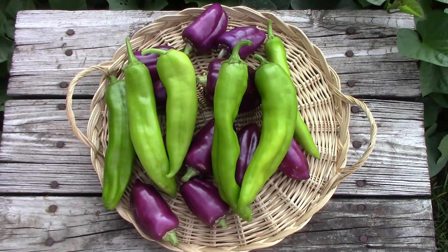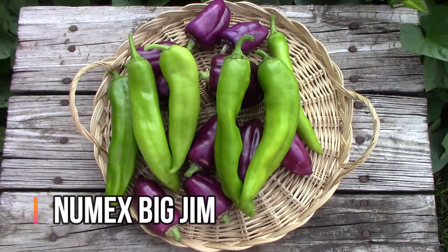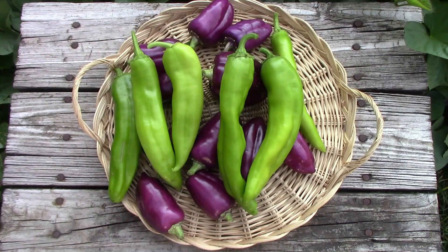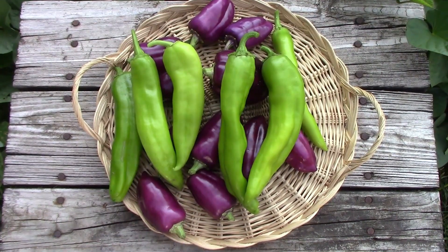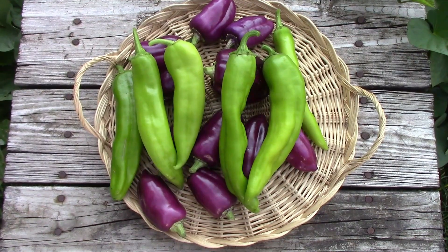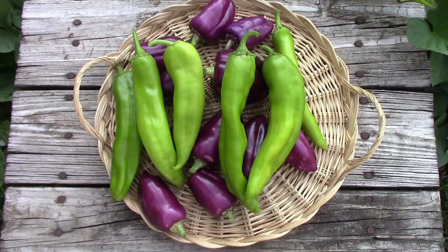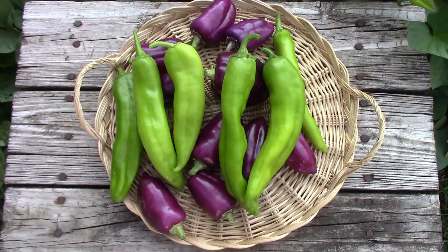The next one we picked was Numex Big Gem Chili Pepper, and this is a big pepper. Some of these are probably around eight to nine inches or so, and they might even get a little bit bigger than that, but these are a nice milder heat chili pepper, and most of these are on the mild side even when you compare them to a jalapeno.